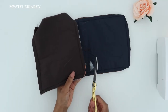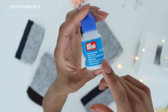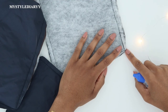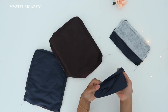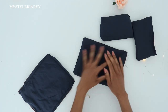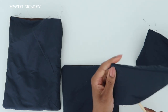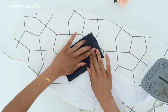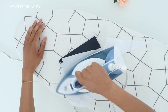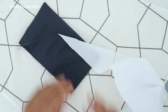Repeat the previous steps with the pocket flaps. Trim off the corners close to the stitch line. I like to use Fray Check on the corners but it is optional. I've left it to dry for an hour or so, then I flip the pockets right side out. Use something sharp to poke out the corners so that they are nice and clean. Press the seams open — pull the seam back to press it open, then push it back to the edge and press it flat again.